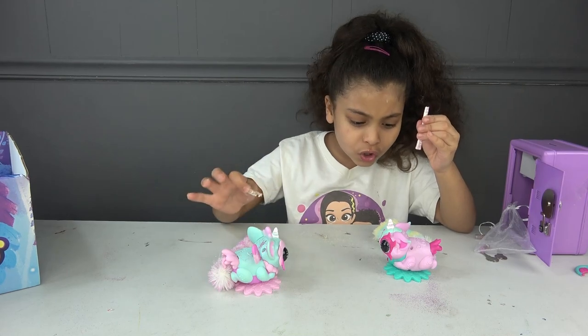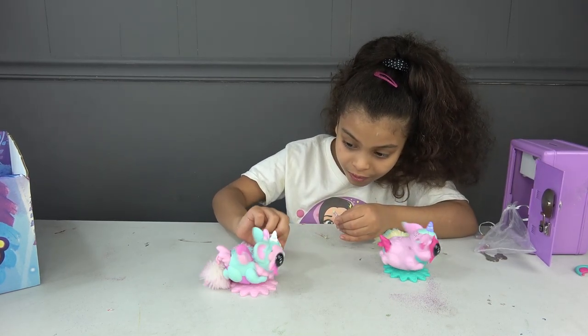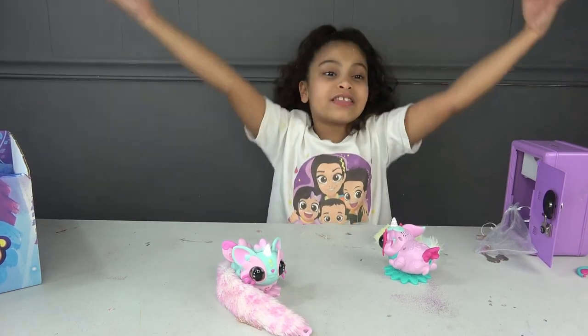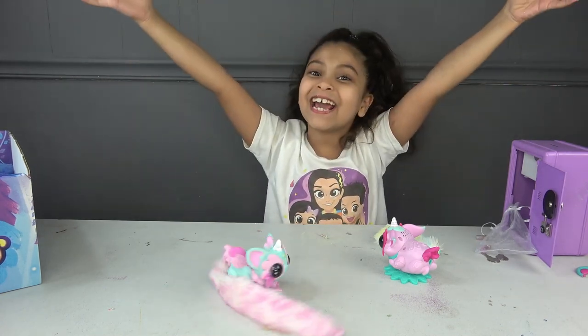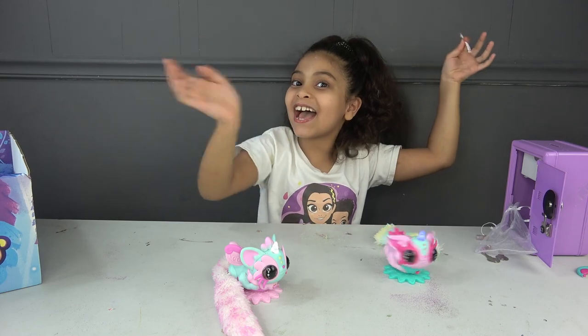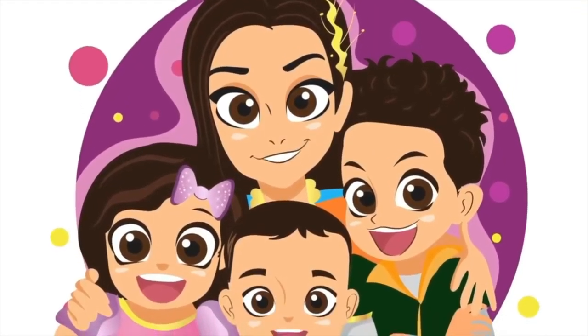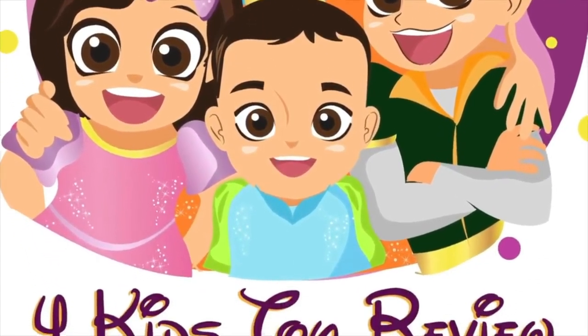Would you like some? She didn't like it. Thank you so much for watching and thank you for watching our Pixie Bell party! Bye guys! If you want to see more videos, hit the like button and subscribe.